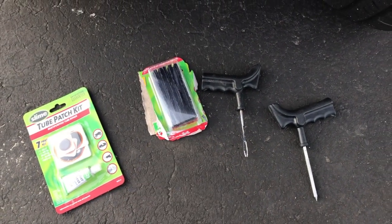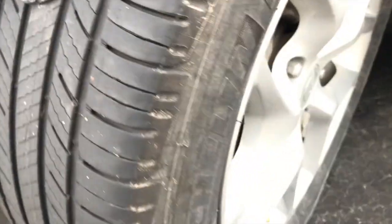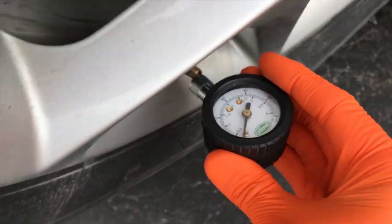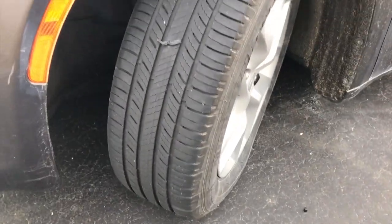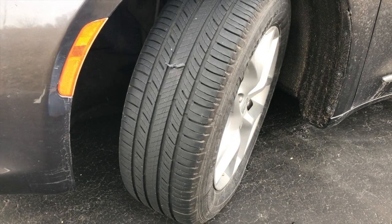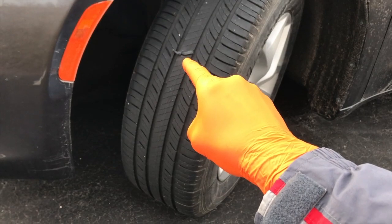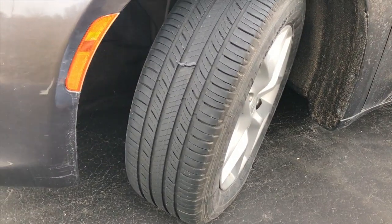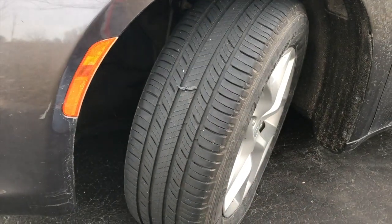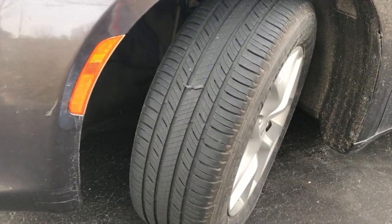I want to show you the plug that I inserted to create that airtight seal. I then filled the tire up to its proper psi and I'm going to snip those tips off. Over the next week I'll monitor the psi in this tire. I've done this several times and these plugs are awesome — very reliable and dependable. So before going out and buying a $250 tire, maybe you can just add a plug that costs five dollars.